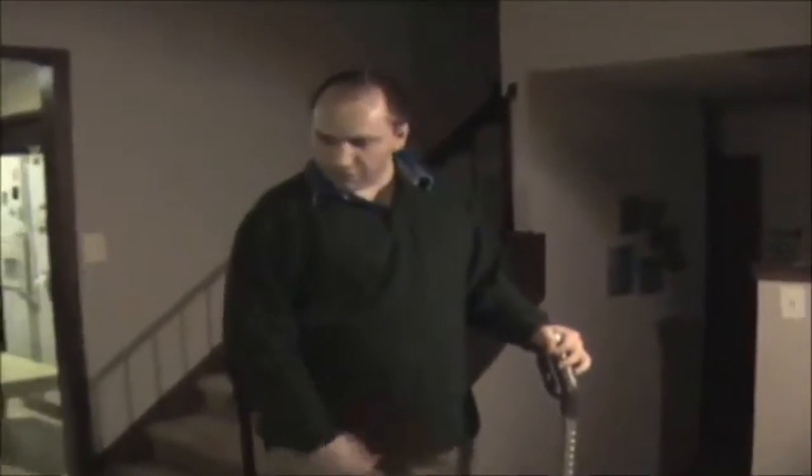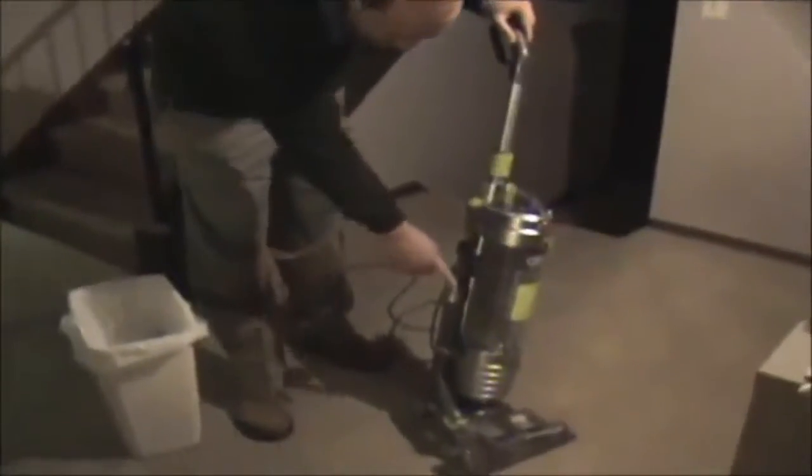So we vacuumed around here for 10 minutes or so, and you can see it's collected quite a bit of dust and debris in the canister there.